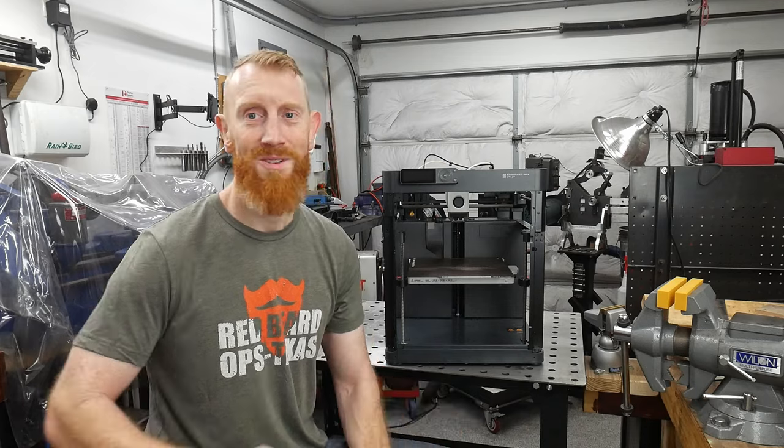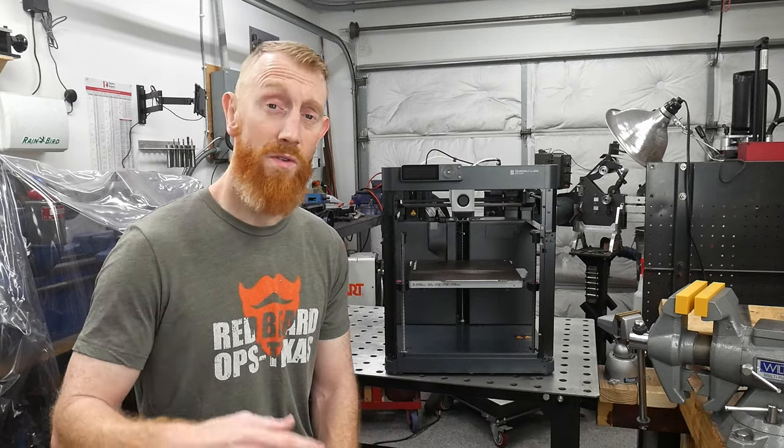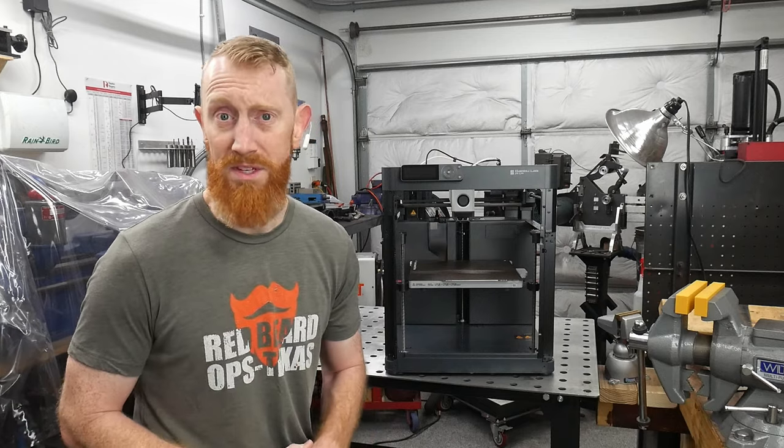3D printers are cool, so I bought one too. In today's video, we'll go over the general features and setup of this Bambu printer, and then we'll do three knife-making related projects. Let's get started.